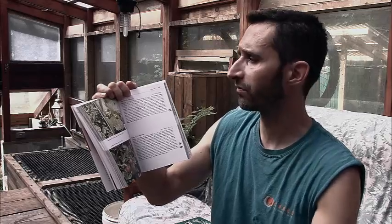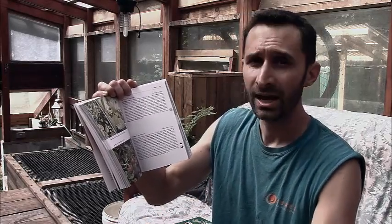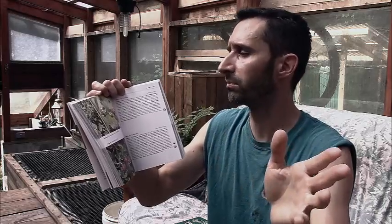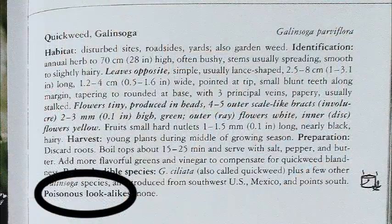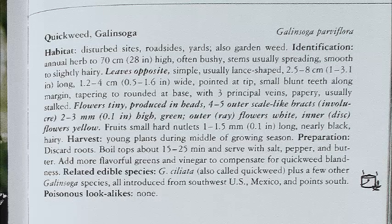It talks about related edible species — if there are other similar plants related to it, it'll give you a heads up about that. And here is the thing I love about this book, right down here: it says 'poisonous lookalikes,' and it does this for every plant in the whole book. For quickweed, it says: poisonous lookalikes — none.